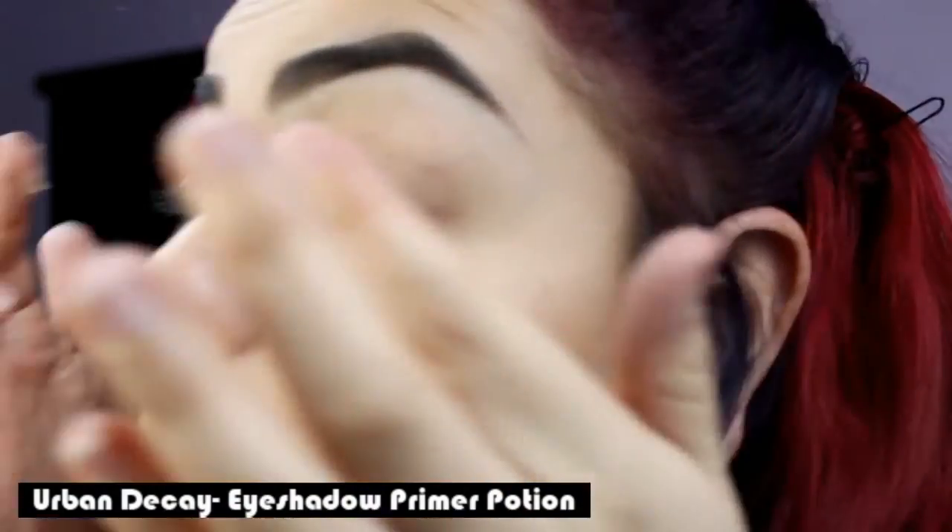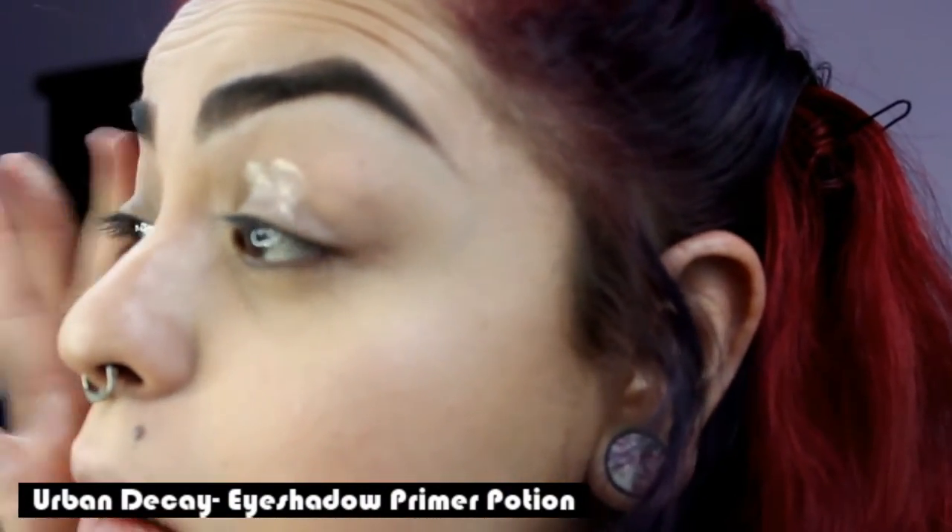To start this look off, I prime my eyes with the Urban Decay Eyeshadow Potion, using my fingers to spread it all over my eyes.